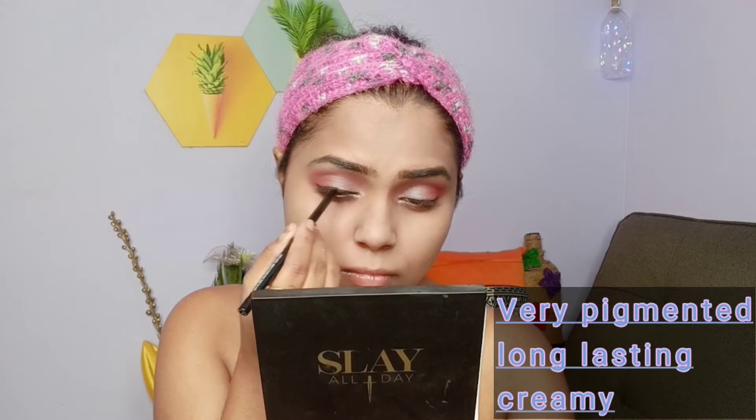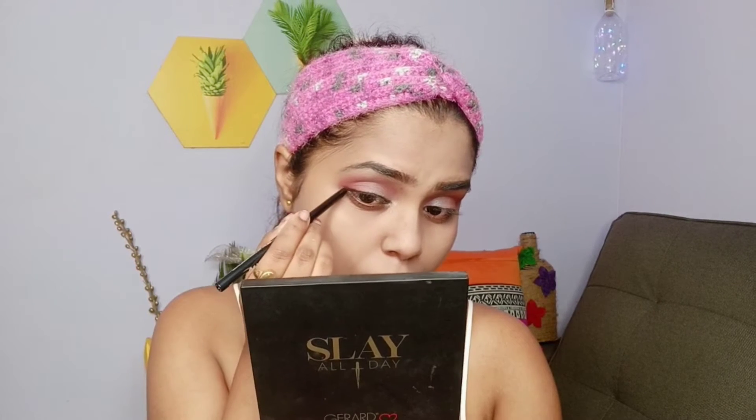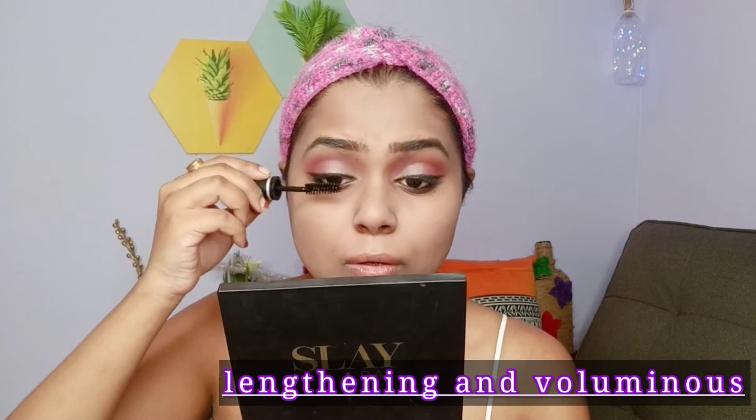Next I've used the Blue Heaven 24-hour long-lasting kajal. It's not waterproof but it's very creamy, pigmented, and easy to blend. I've created a beautiful lash line as well as an upper eyeliner look, and I'm smudging it with a smudger brush. Here is the finished look on both eyes.